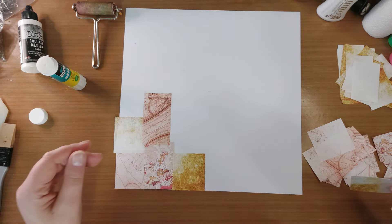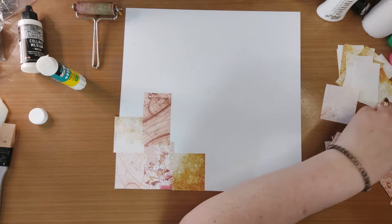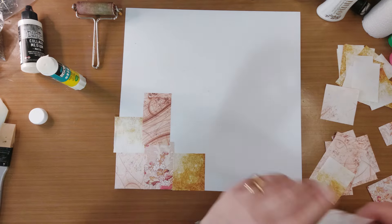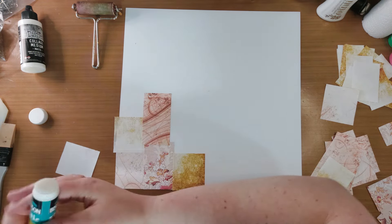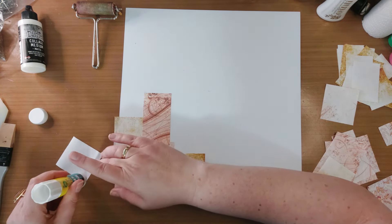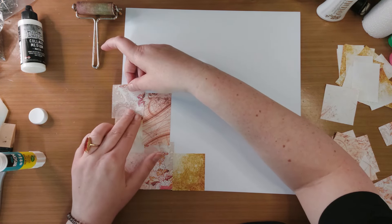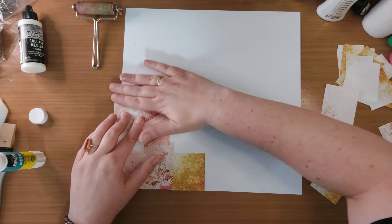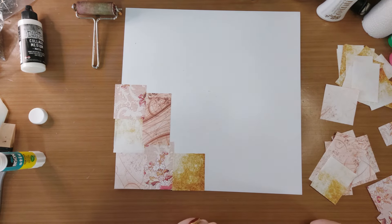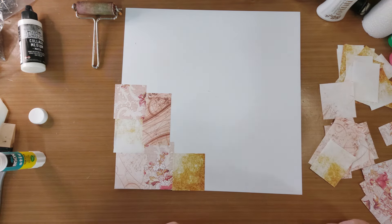En ik bouw het dus heel rustig op. Ik kijk gewoon van waar past wat. Ik heb hier nog een strookje, maar dat is te smal. Ik heb hier nog iets, die past wel. Dan ga ik die gebruiken. En ik heb nu alle randjes netjes recht. Maar je kunt ze dus ook scheuren, dan krijg je nog een iets rommeliger effect. Maar op deze manier bouw ik dus mijn hele masterboard op.